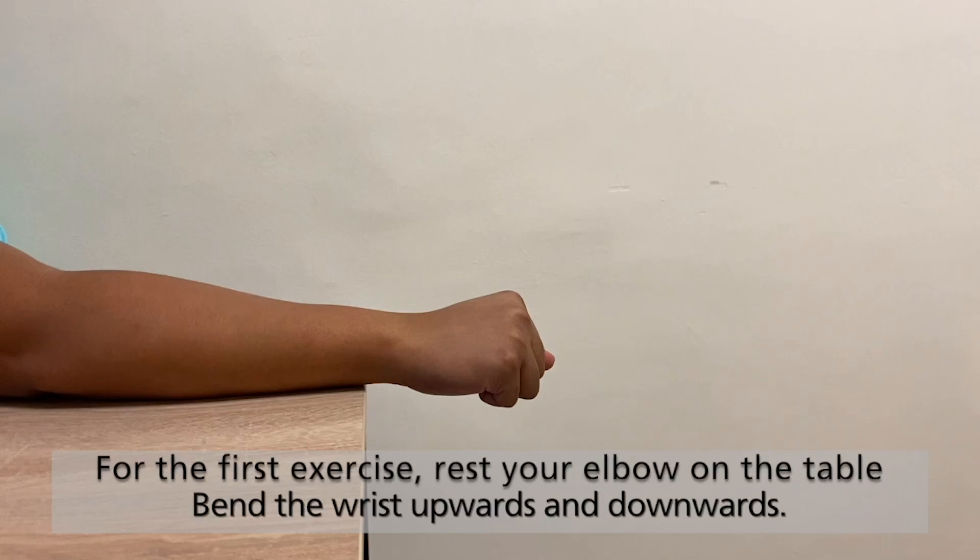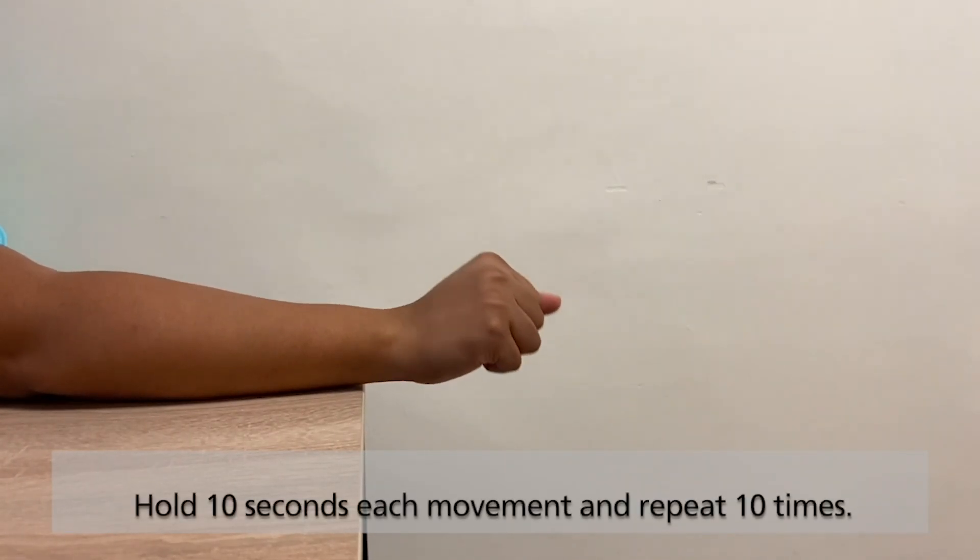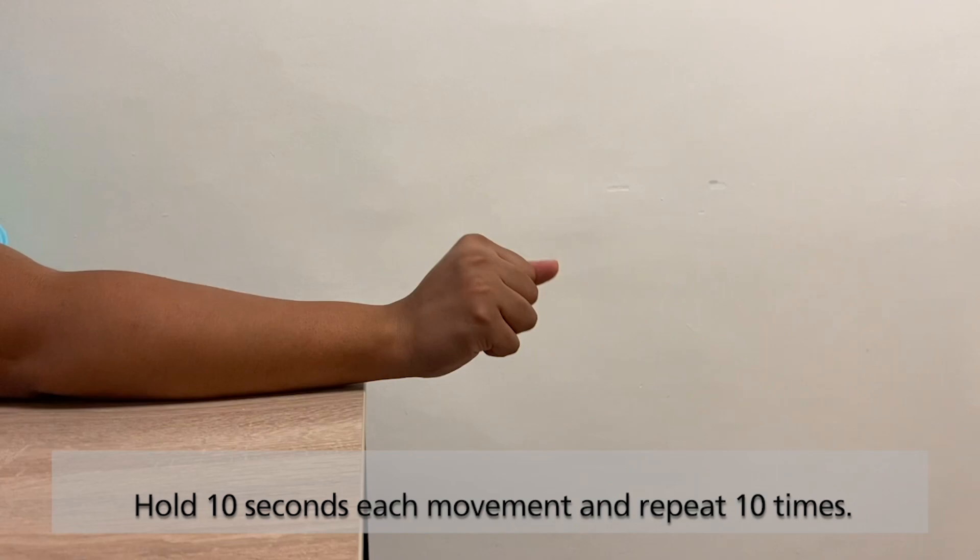For the first exercise, rest your elbow on the table. Bend the wrist upwards and downwards. Hold 10 seconds at each movement and repeat 10 times.